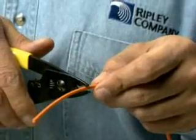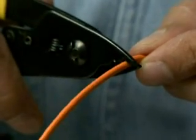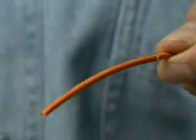To use, insert the jacketed fiber into the hole at the tip of the jaw. Holding the tool perpendicularly to the fiber, close the tool at the desired strip length. Back the pressure off slightly, scoring the jacket. The jacket can now be easily removed.